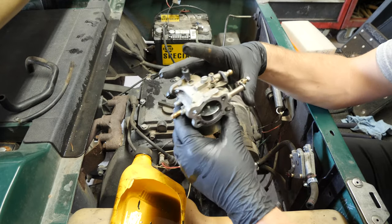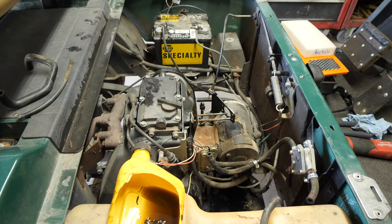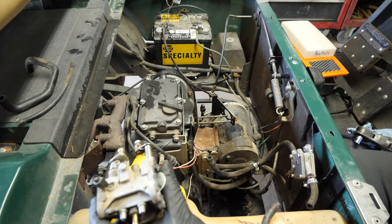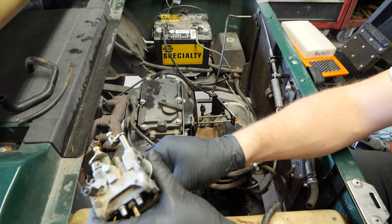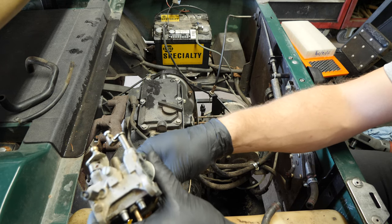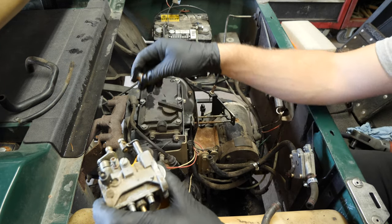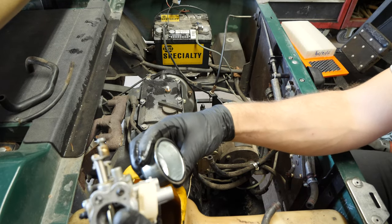We'll have to clean this up. Let's pop this open and see what's inside — I have a feeling we're going to get a nice surprise. I'll get you in shot here in a moment, folks. I just got to get this drained. What's the story? There's really nothing in there. Why is this puking out the overflow?